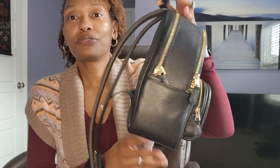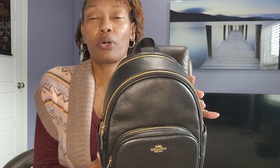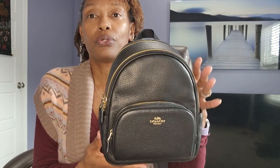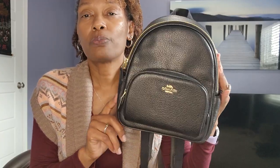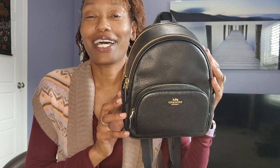So this is the Gotham Pack in the charcoal signature canvas by Coach, from the men's collection. Now for the ladies — the mini court backpack. I really really love this handbag. I purchased it last year. I used to have the Charlie Backpack in brown and actually made a video about that when I first bought it, maybe two years ago. I actually sold that one and used that money to buy this one.